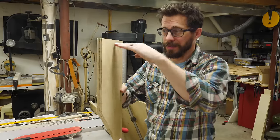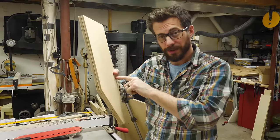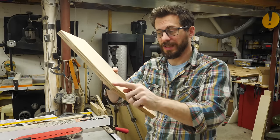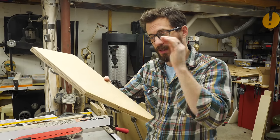Most of these pieces are just going to be butted together because they're not going to carry any load. But the one that goes across here will be the main shelf that holds all the filament, so it's going to have a lot of weight on it. Instead of butt joints, we're going to put in a dado — a three-quarter inch dado all the way across this piece so that it can accept the shelf.